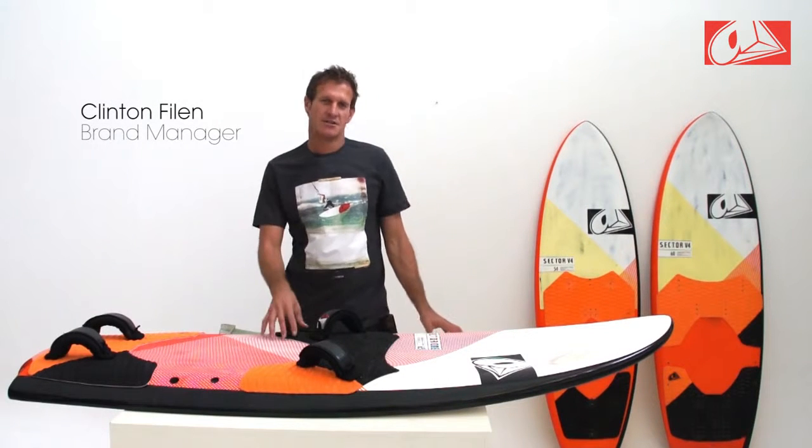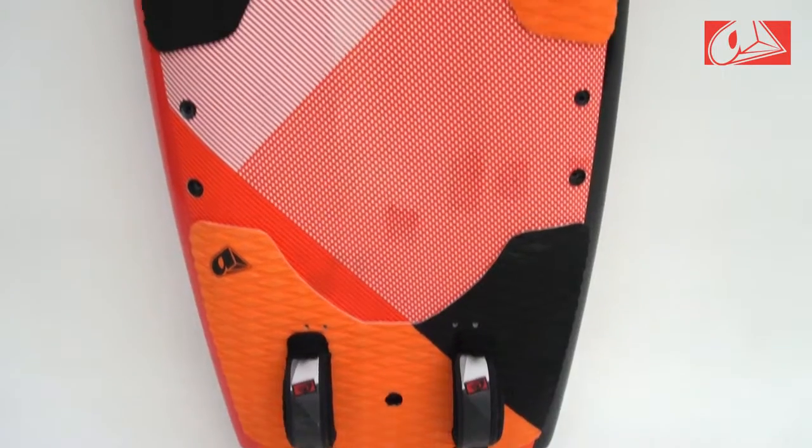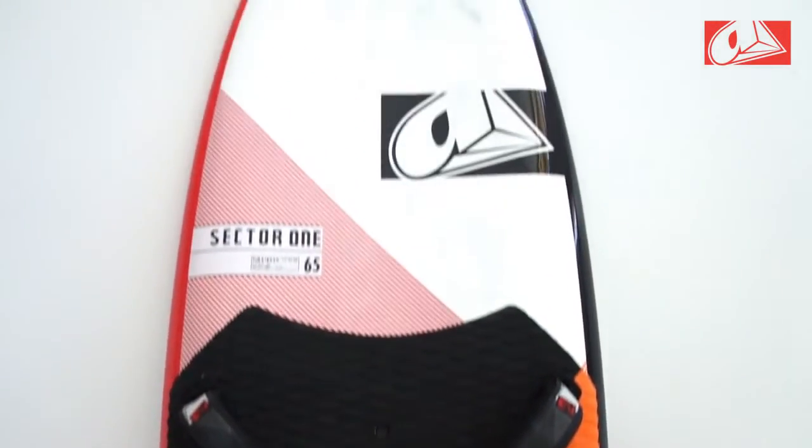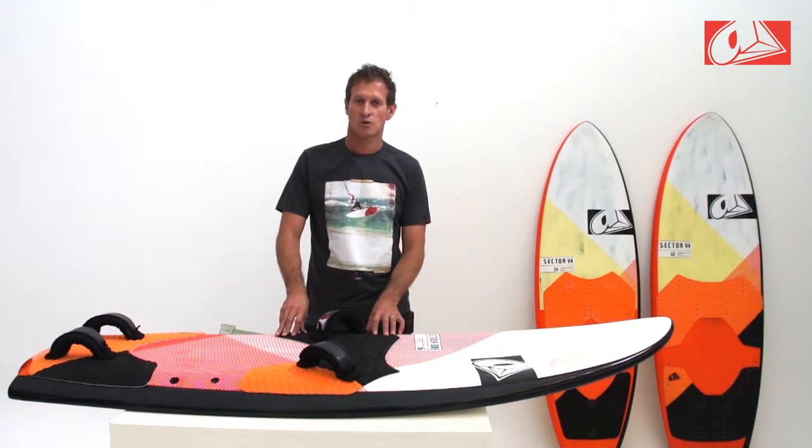Hi, I'm Clinton. You're in the Aerosh Lab and I'm going to tell you about the Sector 1. The Sector 1 is 65cm wide. The concept behind the board is for what we call open racing format, so it's great for racing upwind and your typical course racing.